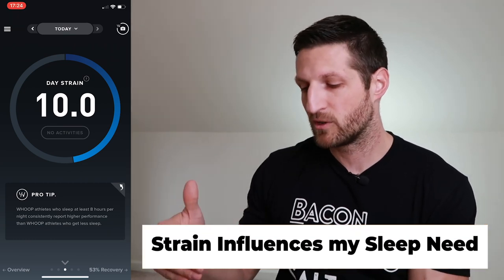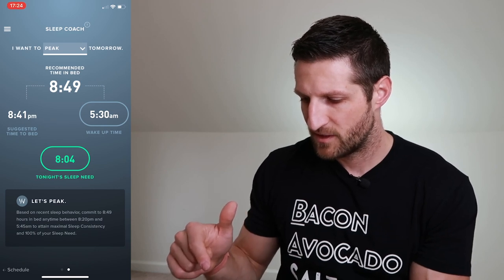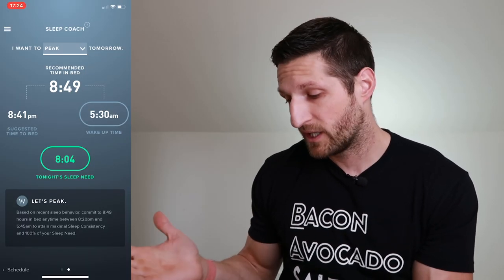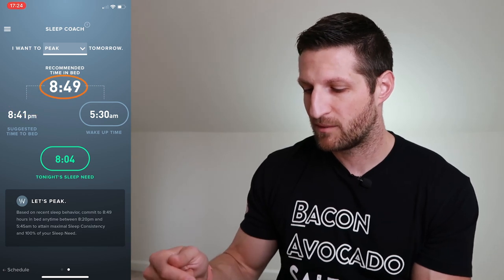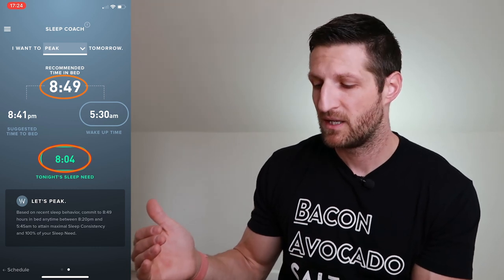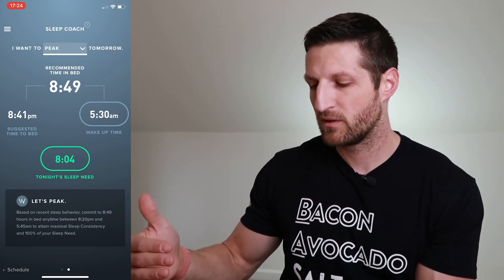The strain I accumulate during the day determines, among other factors, my sleep need. Through the WHOOP app I can see how much sleep I need that night. The sleep coach can recommend, for example, eight hours and four minutes of sleep, with a recommended time in bed of 8 hours 41 minutes if I want to wake up at 5:30 — accounting for the fact that I won't fall asleep immediately and may wake up in between.